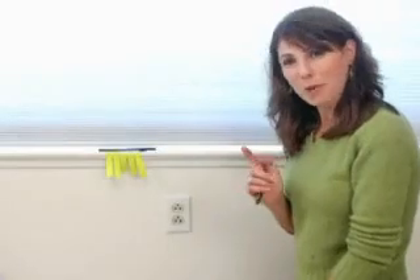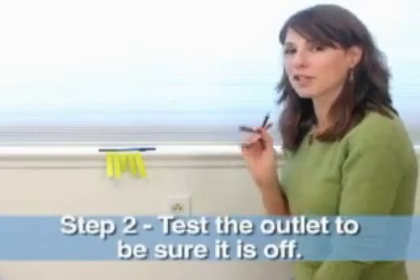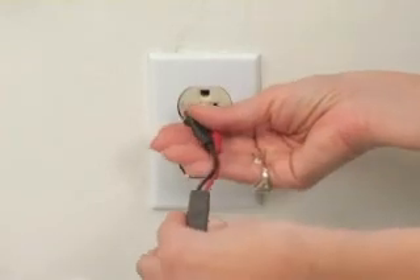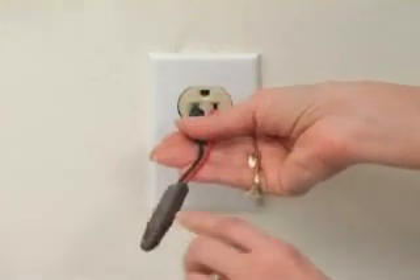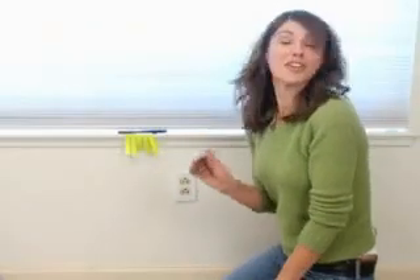Now that we've turned the power off at the circuit breaker, we're going to take this circuit tester and put it in the outlet to make sure that there's no electricity running through it. If there was any electricity still running through this outlet, this little red light would go on and let me know. That's definitely off, and we're safe to start.